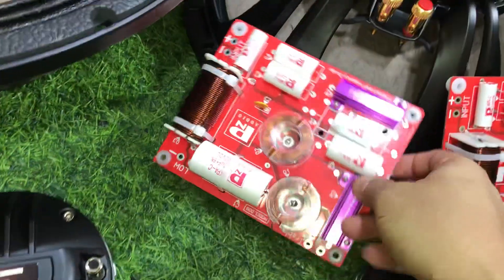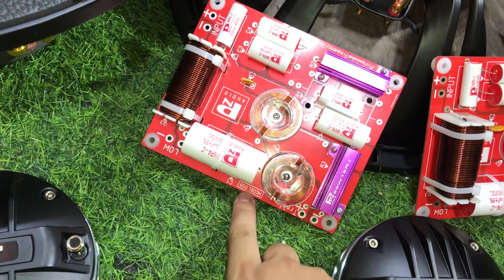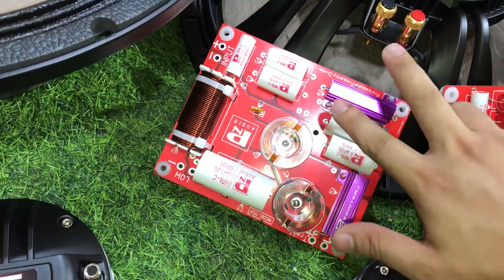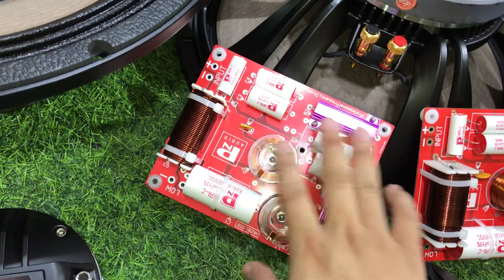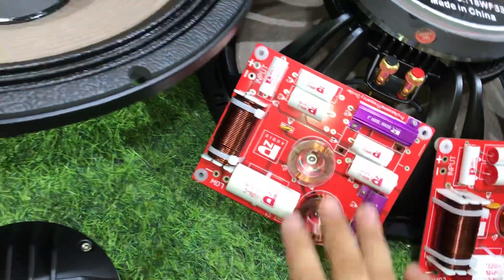Cái phân tần của nó sẽ sử dụng bộ mạch phân tần model 006, chạy 2 trẻ nhâu màu tím, đôi 4-6 con tụ và 3 cuộn xeo đồng. Con phân tần này sẽ cho lời rất sáng và tép rất nhuyễn luôn.